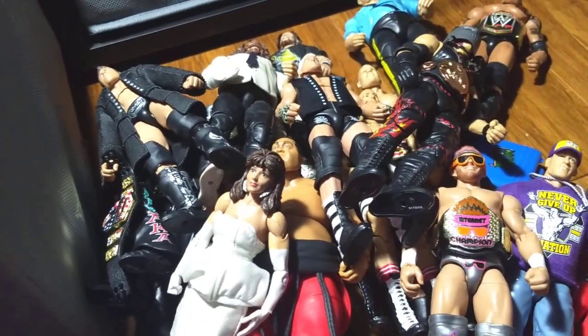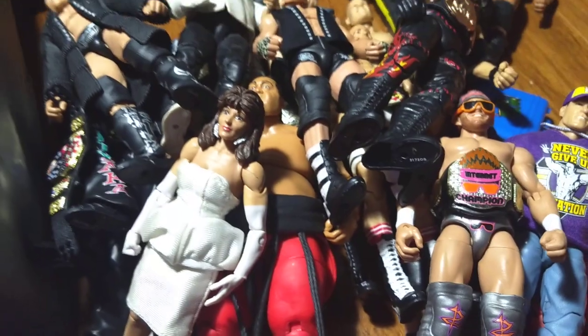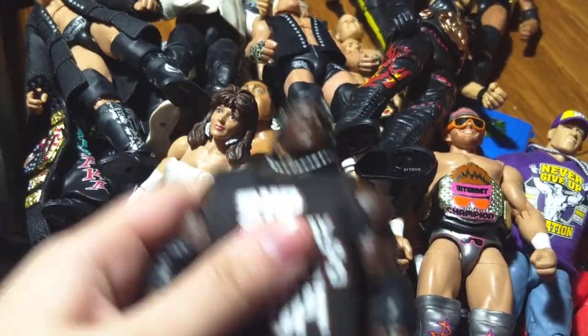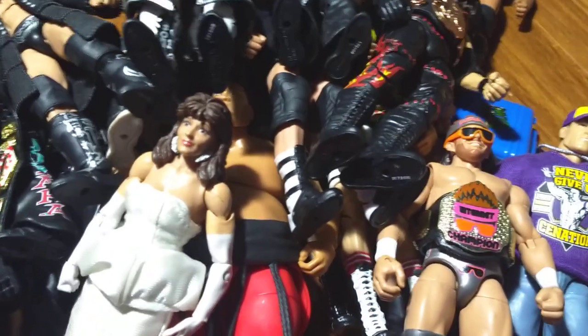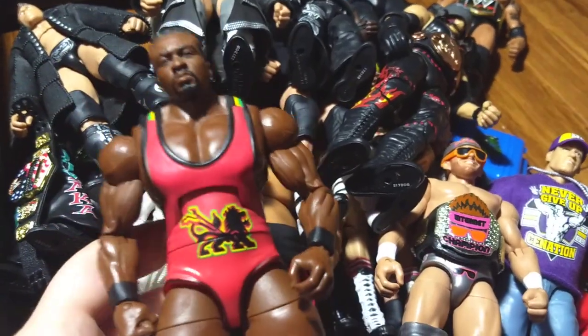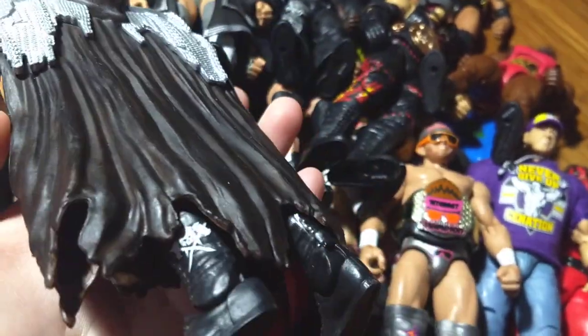With the earlier series I know them all by heart — I could probably recite Elite 1 through maybe 30 or 40 figure by figure. I could recognize them so quickly. Elite 19 Kane. But starting from maybe Elite 60 and up it's been so confusing, harder to memorize. I don't know what is going on. Here's Elite 10 R-Truth. Elite 24 Miz. I know each and every single older series but when it comes to the new ones I can't seem to remember them. Here's Elite 26 Big E Langston, when he was Big E Langston.